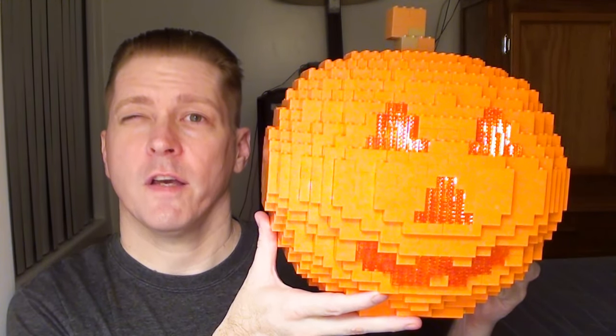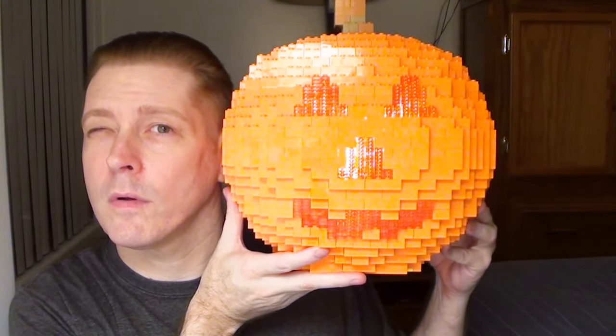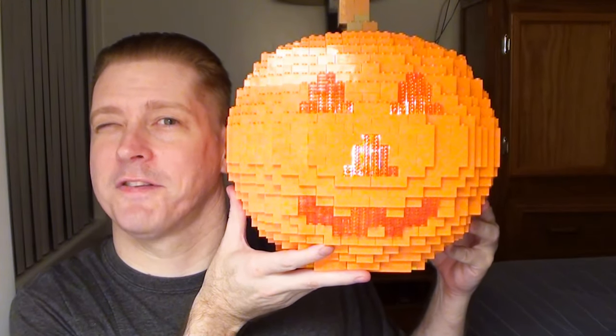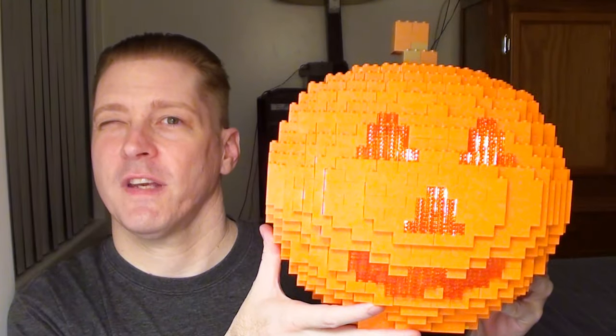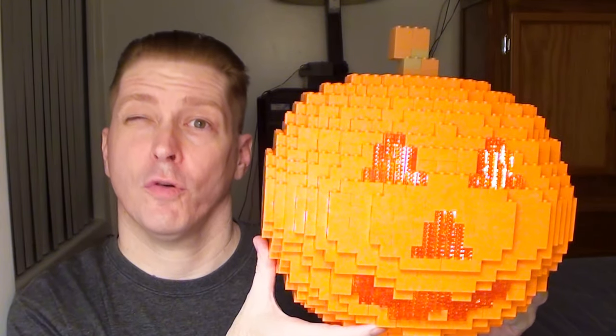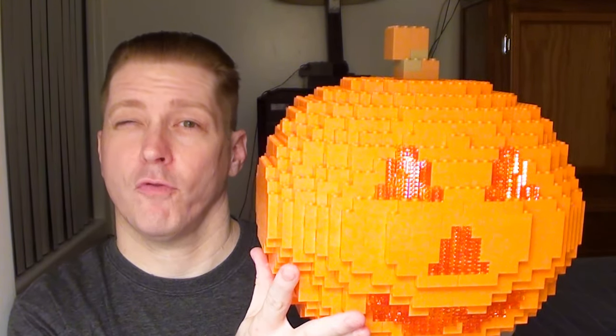Here's a little size comparison of this pumpkin — as you can see, it's actually larger than my head. Obviously the pumpkin looks better. This took about two days to put together. Like I said, this is version 2, and it weighs a lot.